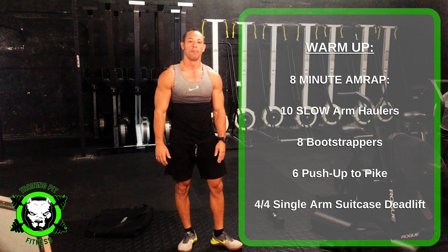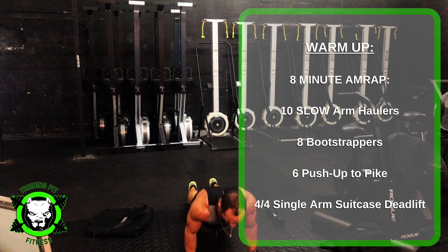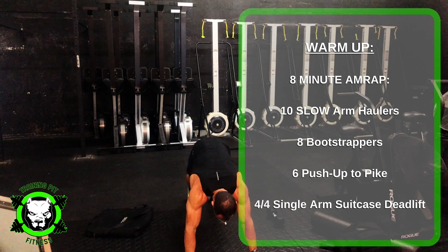Then you have 6 push-ups to pike. So you're going to get in a push-up position — push-up and to pike. 6 of those.